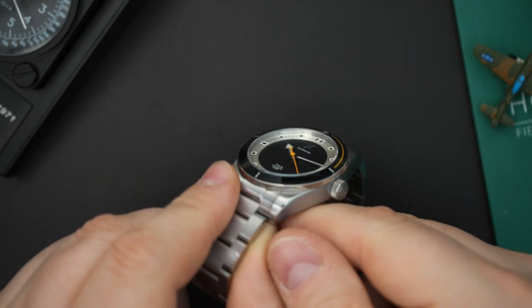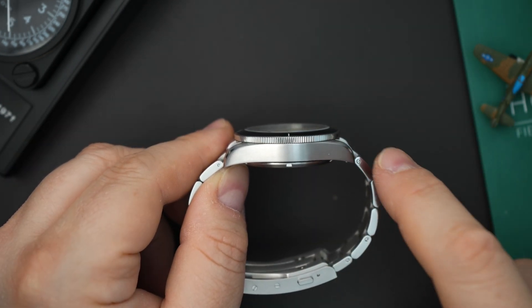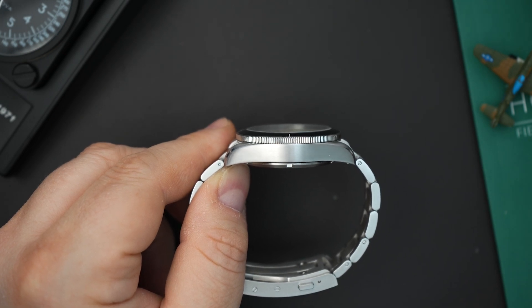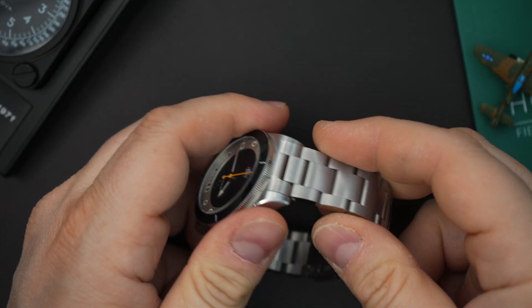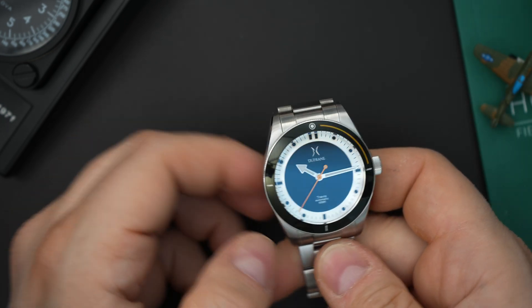You have slab sides, a big crown, and a chamfered edge along the top that is polished. You also have polishing along the bracelet — that's all the polish you get on this watch. There is an oyster-style bracelet that is primarily brushed, and the case does look like a Black Bay 58.